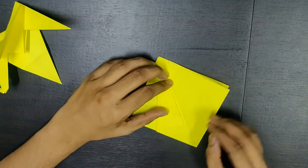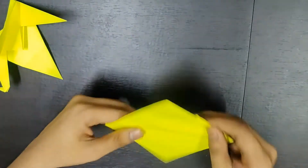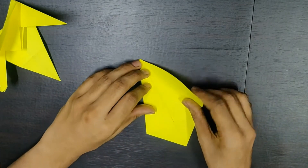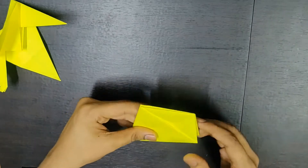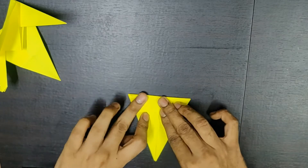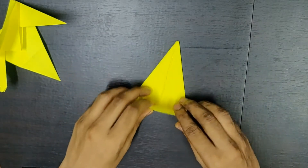Press it properly. And similarly, you need to fold it like this on this side. This is how it looks. Similarly, you need to do it on the other side. Now you'll see there will be this small triangle over here. You need to fold it to one of the sides first, and then again fold it on the other side. This is just to make those creases so that the remaining folds are properly done.